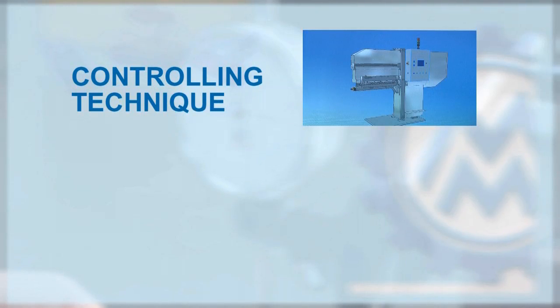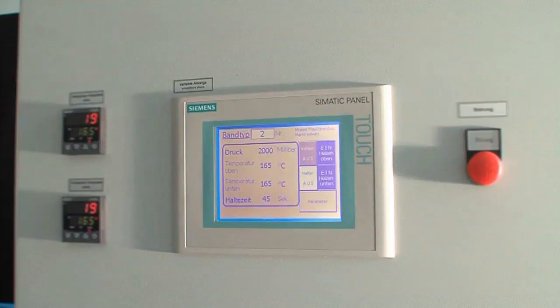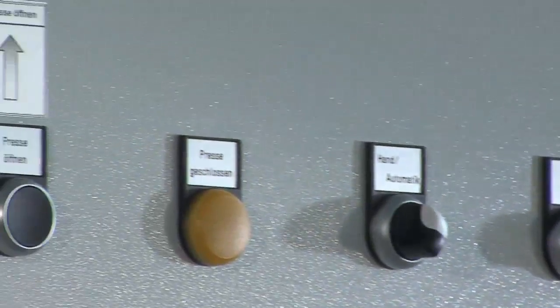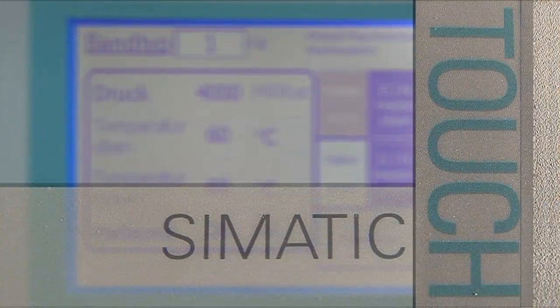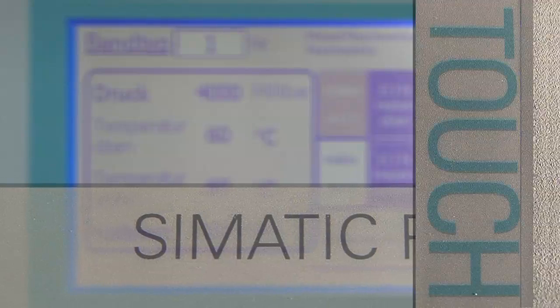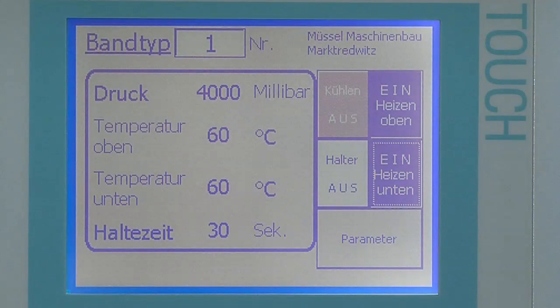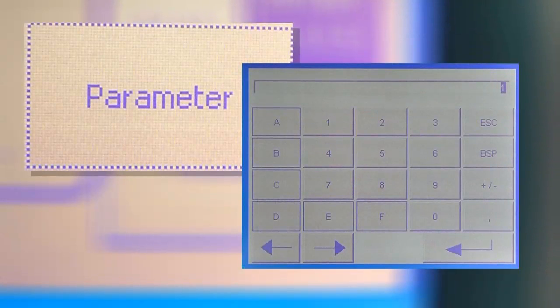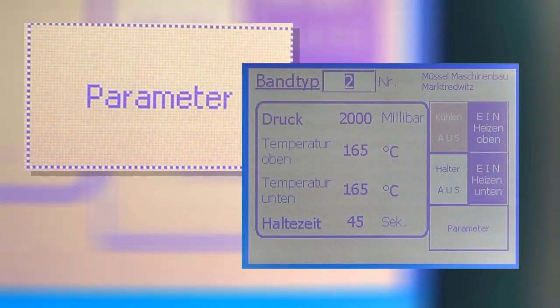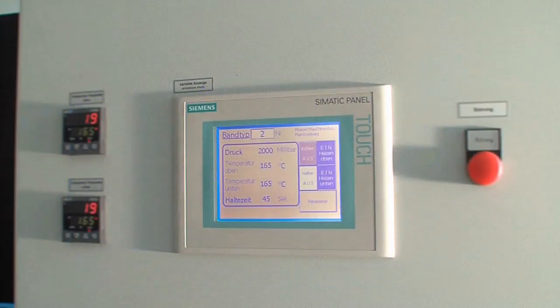Controlling Technique: the easily and clearly designed command allows avoiding application errors. The heating press is controlled by means of a touch panel equipped with the newest menu navigation. The parameters of the various types of belts can already be entered and retrieved with simply the push of a button.